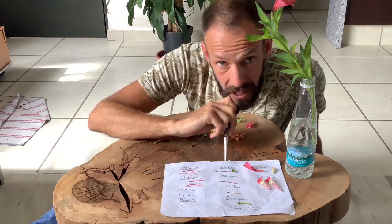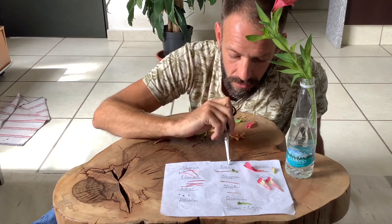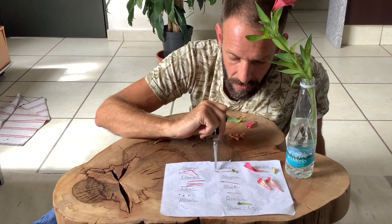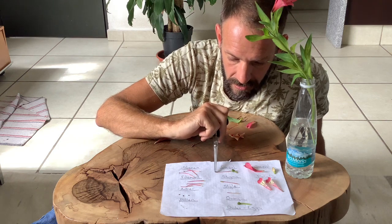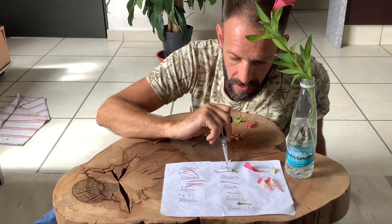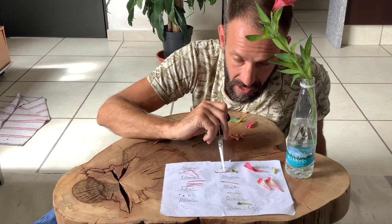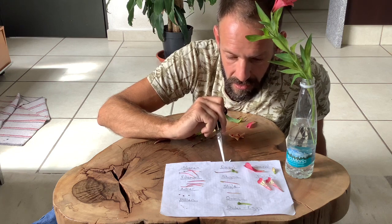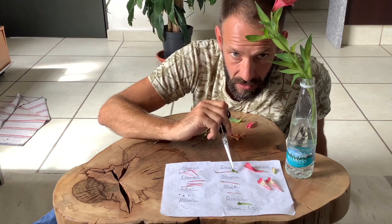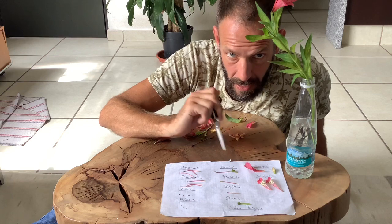So the female parts of the plant or the flower are collectively called the carpel. The carpel consists of a stigma which collects the pollen, which is connected to a style — however you want to pronounce it — which is then connected to the ovary, which is what contains the ovules, which is where the eggs are made.